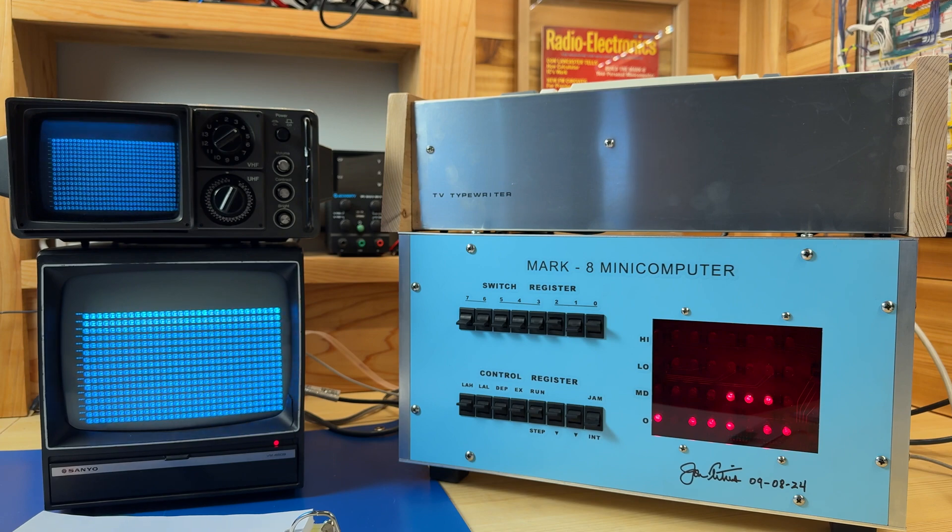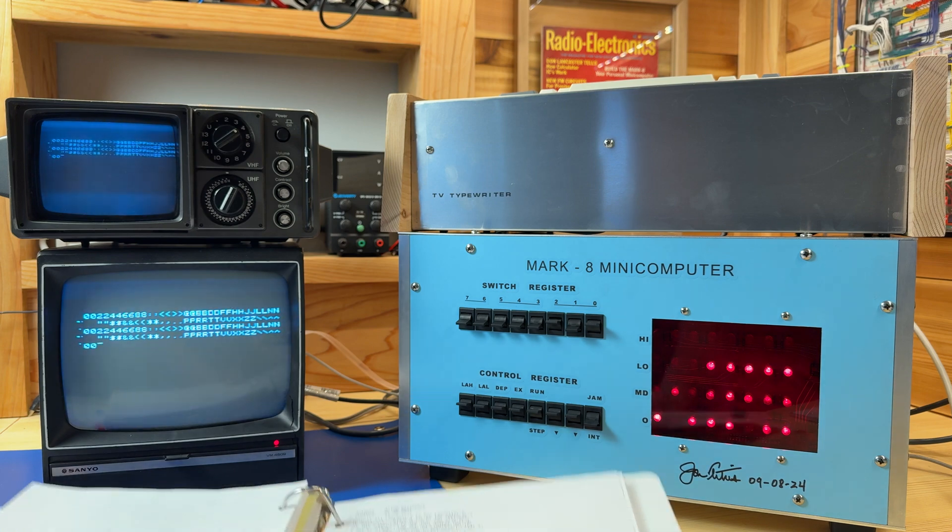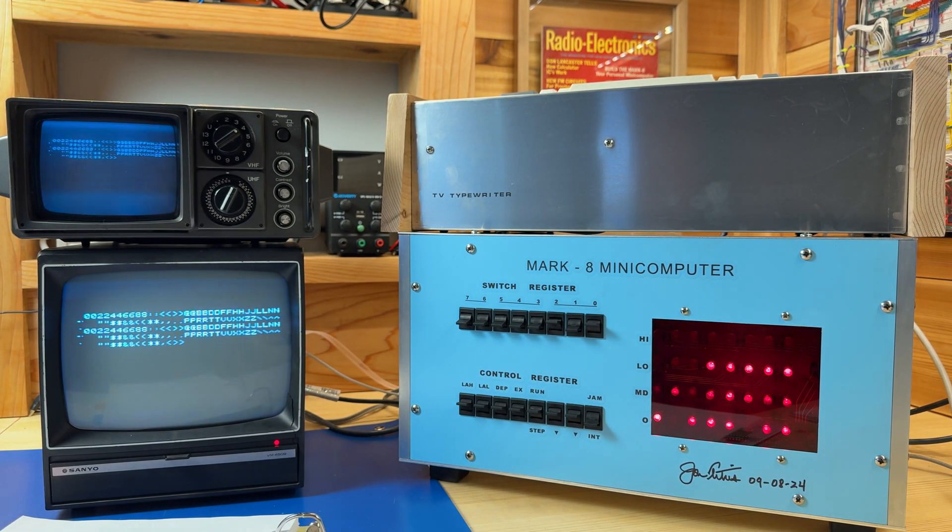Before we run the program, let me clear the screen. Let's toggle the interrupt switch. As you can see, we're seeing a lot of blanks, and then it starts printing characters out. You might notice that the characters are actually being repeated, and that is because the TV typewriter is a little bit too slow to accept the characters that are coming in. We can actually increase the delay on the program to prevent those duplicates from showing up. So we know that we can actually display data from the Mark A computer on the screen using the TV typewriter — aside from the duplicate characters, I think it's just a delay issue.